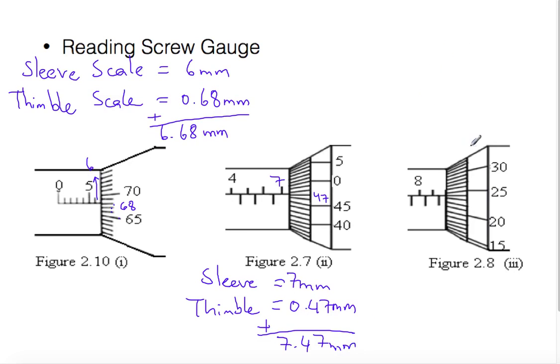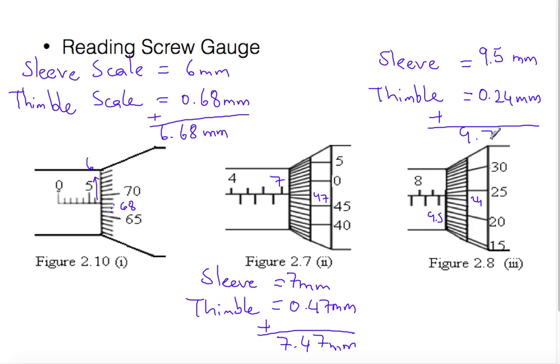Let us look at figure three. We read the sleeve scale and the thimble scale. Here is eight and here is nine, and this shows nine point five — the sleeve scale shows 9.5 millimeters. Looking at the thimble scale: 25 is here and the matching line is 24, so the thimble scale reads 0.24 millimeters. Total reading is 9.74 millimeters.